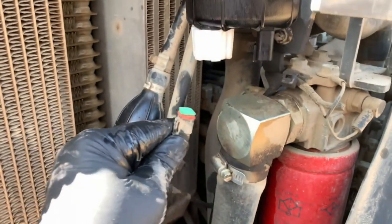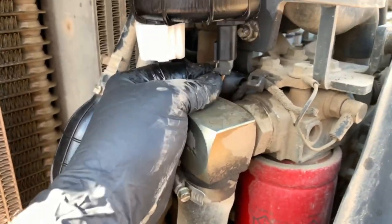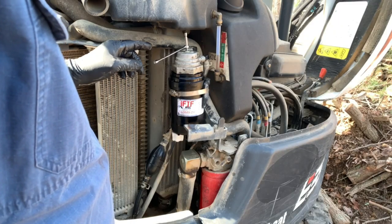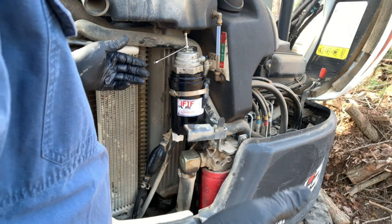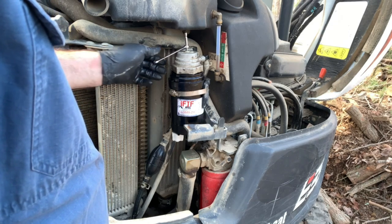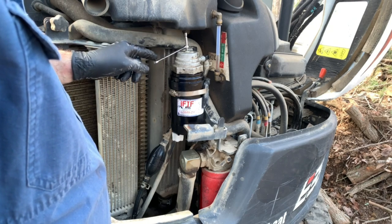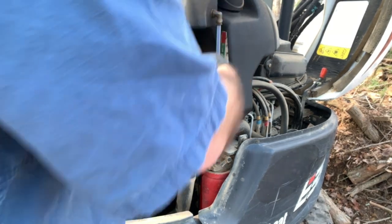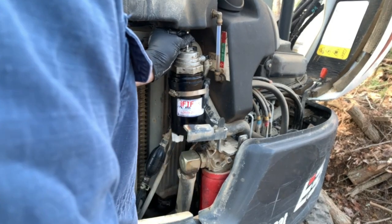Now it's time to reattach the sensor wire to the electrical connection at the bottom of the filter. It's really important that I bleed all of the air out of the fuel system — otherwise I'm just going to crank and crank, risk burning up the starter, the high pressure fuel pump, and it's just really not good on the engine. So the bleeder cap is right here; I've already got a T30 bit and my quarter-inch box end on it and I'm going to break this loose and turn it about three full turns.